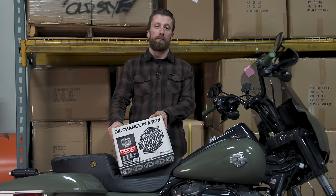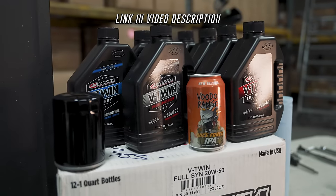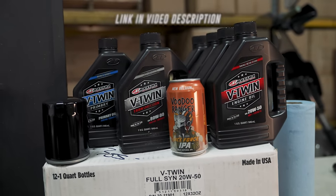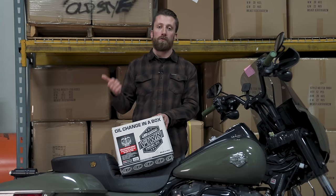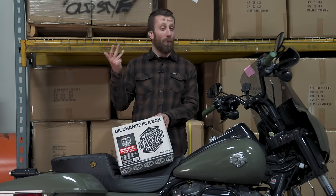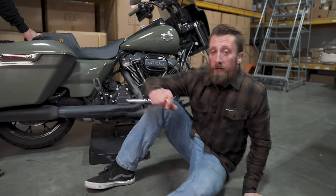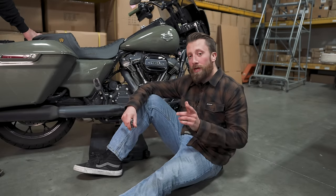Today we're keeping things simple and using the Maxima Oils 'Oil Change in a Box,' which comes with everything you need to do a complete three-hole oil change on your Milwaukee-8. They make kits for all kinds of other bikes — you can see those at 2lanelife.com. You get motor oil, transmission oil, primary fluid, oil filter, and o-rings.